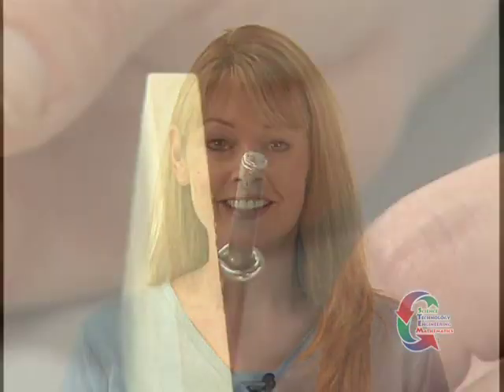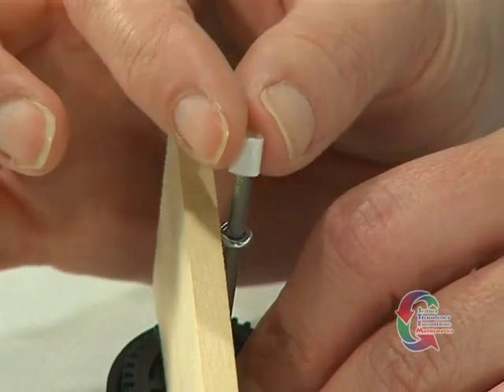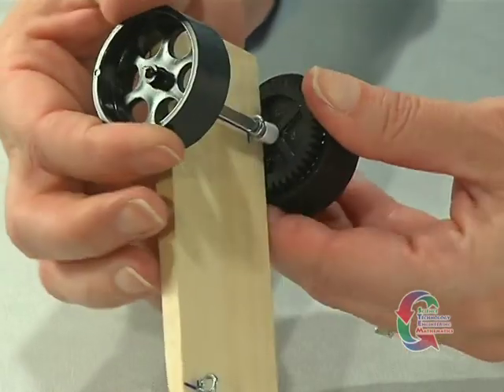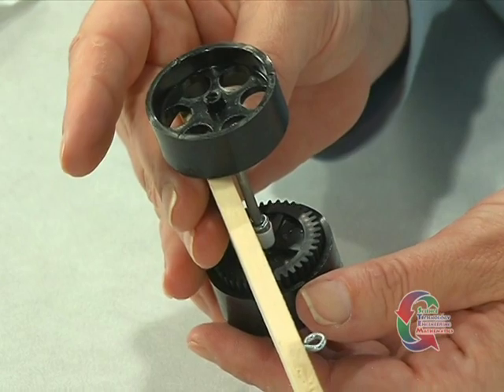We're moving forward working with the axles. At this time, place another spacer on the end of the axle. Push the other rear wheel on the axle. For the wheels to turn properly, make sure the wheel and axle parts are not pushed together too tightly.